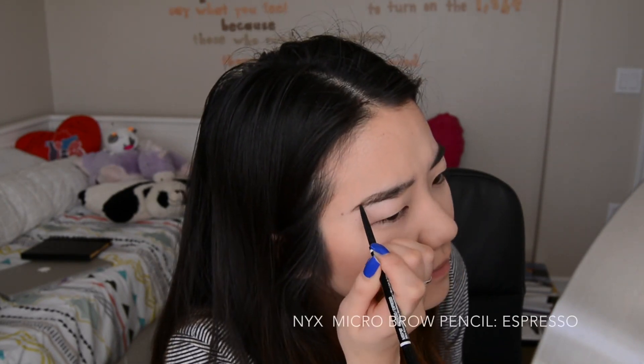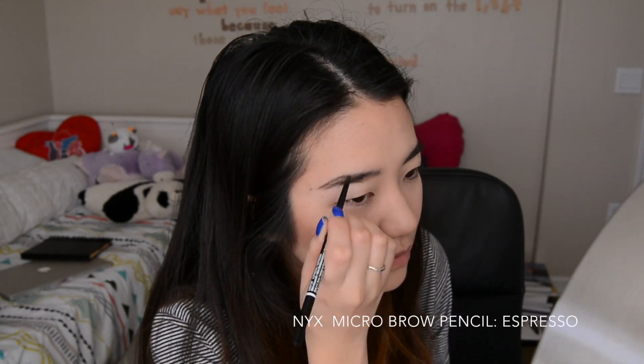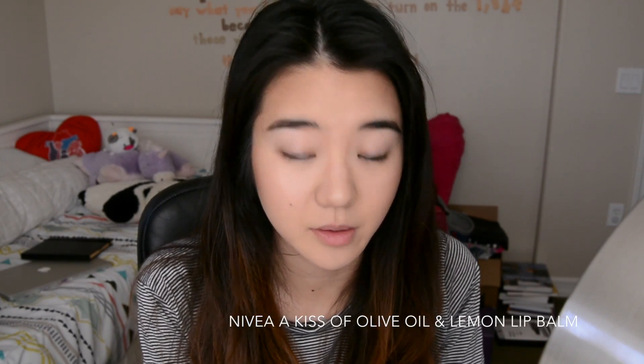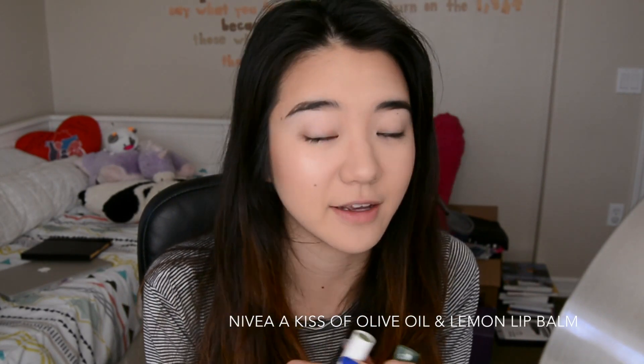High brows are quite possibly the most frustrating part of a makeup routine, at least for me. I'm going to put some of this Nivea Kiss of Olive Oil and Lemon lip balm on. I didn't expect it, but it's my favorite Nivea lip balm — I've tried maybe five or six of them. Don't let the name scare you away because I really, really like this one.